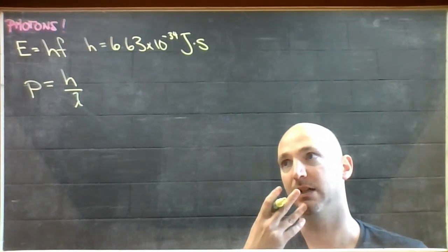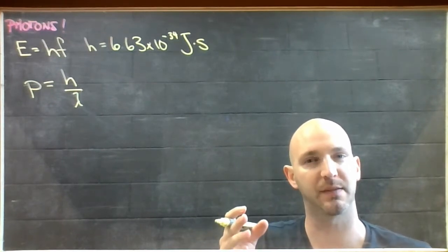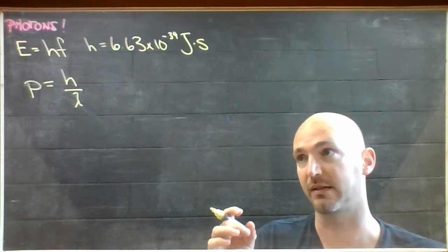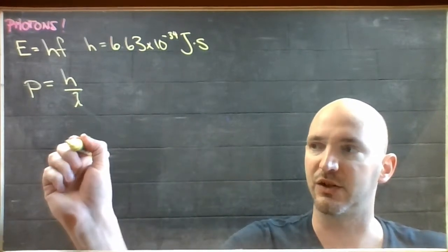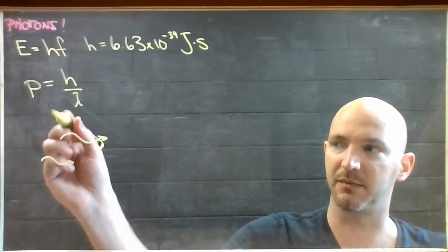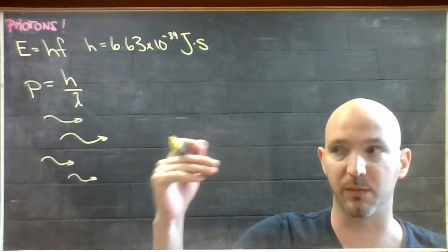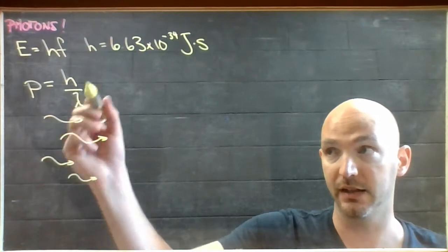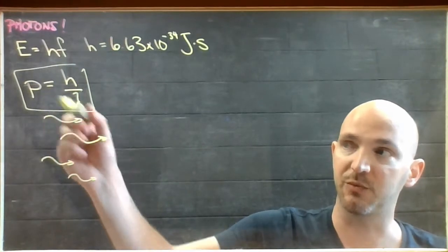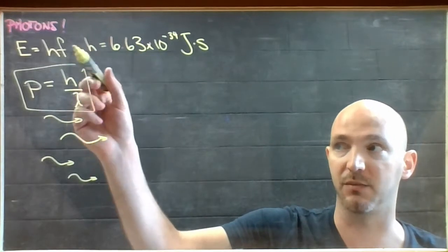So the idea is that light, even though it has wave properties, also has particle properties — it behaves like a ping pong ball under the right circumstances. You get these little pockets of light; instead of a wave front, they're also considered like little ping pong balls flying in one particular direction. They each carry an amount of momentum equal to Planck's constant divided by their wavelength, and each possesses energy equal to Planck's constant multiplied by their frequency.